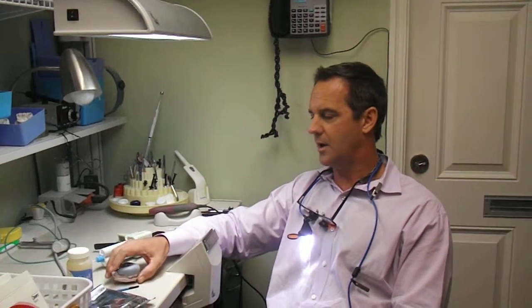Some of the benefits to doing an indirect provisional as compared to direct: number one, while my assistant is placing retraction cord — which she is doing right now — I'm making the provisional, so we're doing two things at one time. The second is that we're not curing the bisacryl on the preps before impression or bonding our provisional, so we're not getting an oxygen-inhibited layer and any other contaminants on the teeth that could affect our impression.